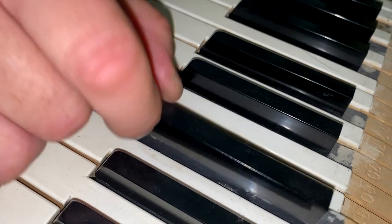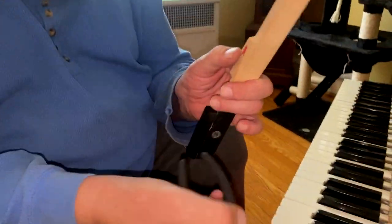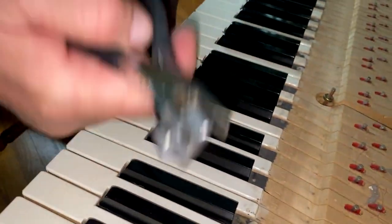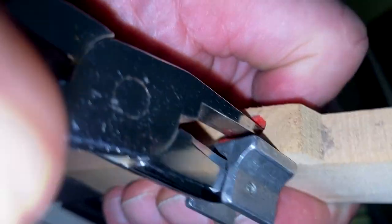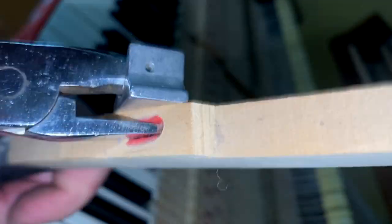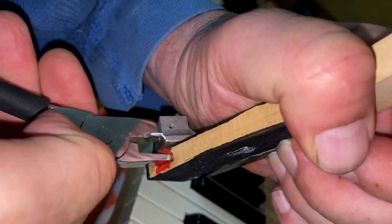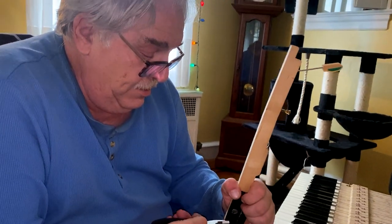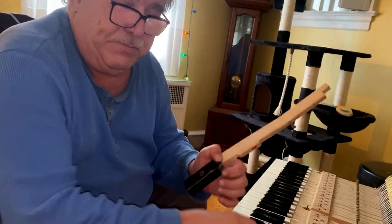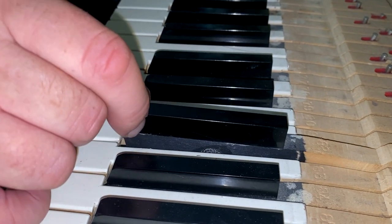Now you can see how this one doesn't go down in the front — it means the key bushing is tight. So you remove the key. Now remember when using the key easing pliers, you're not squeezing wood, you're just flattening out and snugging up the felt. The front is where it was tight, so we'll just snug it a little bit on either side. Put it back in and see if we've solved the problem — now you can see it drops free all the way down.